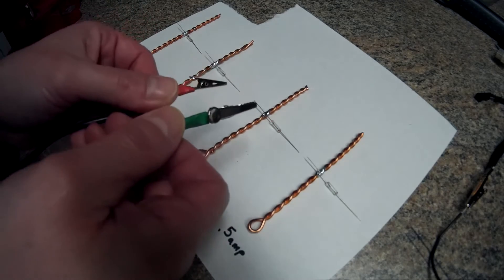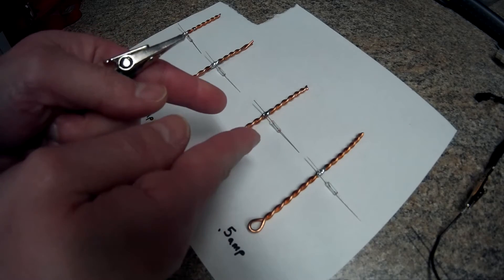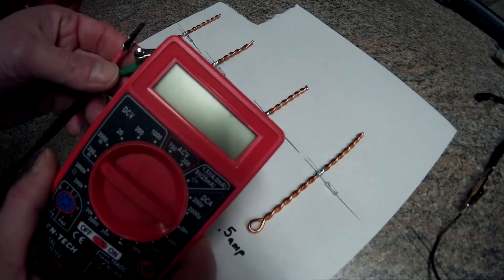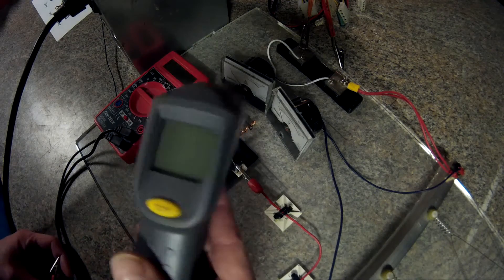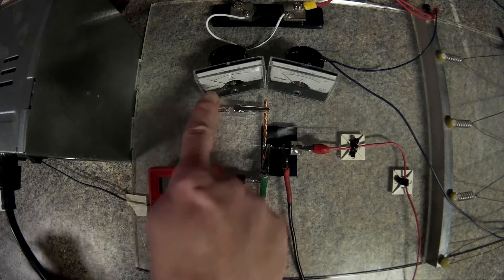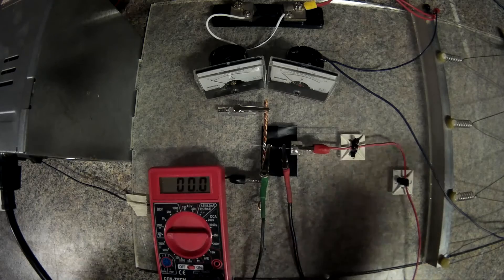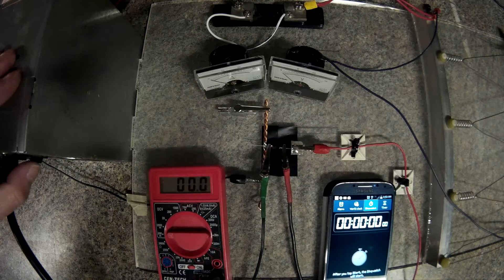Otherwise if I use my other meter I just have the little leads on the end and I might not get them in the exact same spot. I did check and they're both pretty much the same, but it'll be easier for the video. I put some black electrical tape underneath so I can try to do a temperature reading. I'm going to leave the amp meter in the exact same spot across my little load, and I might as well throw the stopwatch in there too.